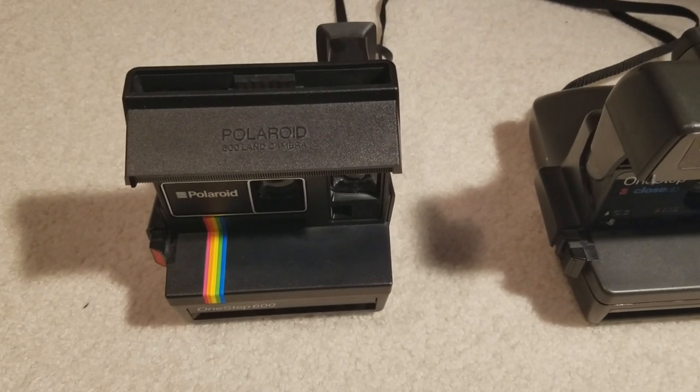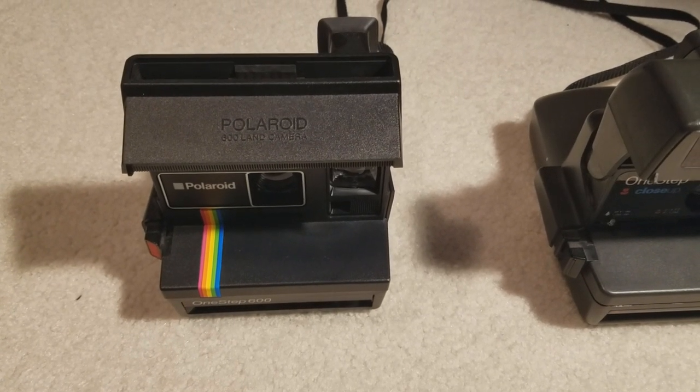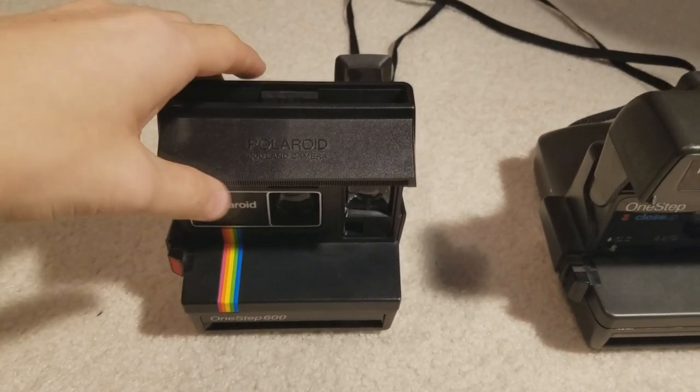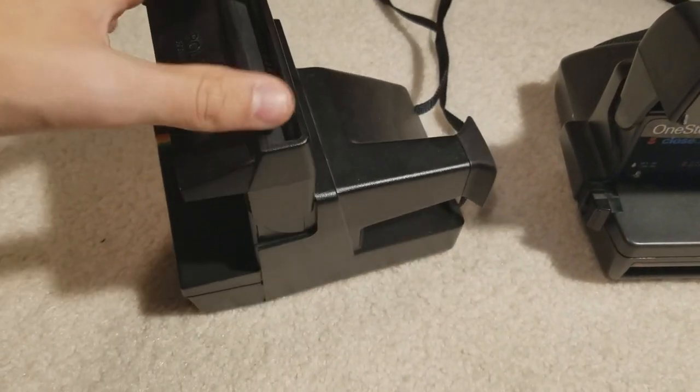When I bought it, there was a pack of film in it, but the film was so old — all of them had been overexposed, and all of the film was just kind of a milky brown color, so it couldn't be used. But as far as I can tell, this thing has never been fired, and it is just in mint condition.